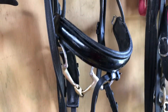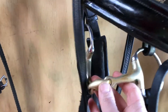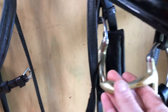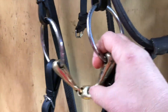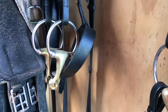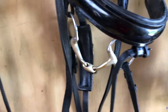My horse does lots of hacking out and some fun activities like working equitation, and I really love these bits with the lozenge in the middle. These are the gold ones where the metal has a nicer flavour for the horse. This is an egg butt snaffle with a lozenge piece, and this is a loose ring version — that can be horse and rider preference. These are lovely soft mild bits and I would highly recommend these for general riding.